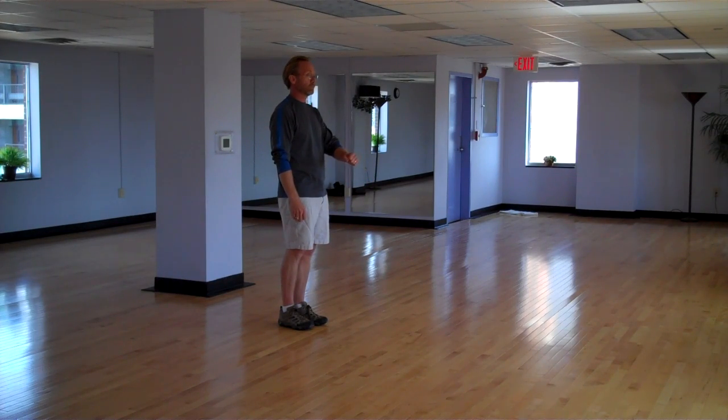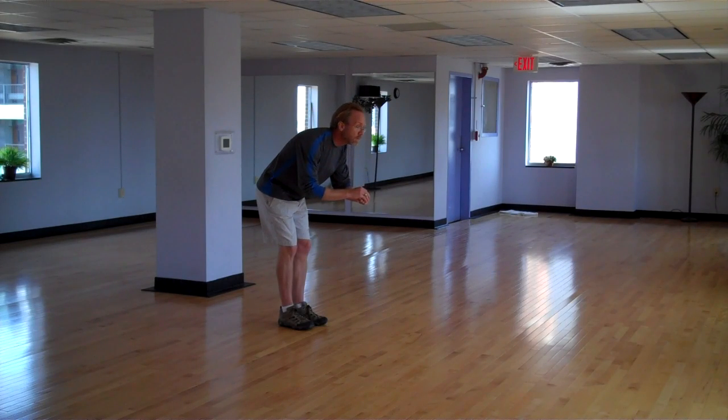Take a loose fist with your left hand. Cover with your right hand, bowing at the waist. Tai Chi.